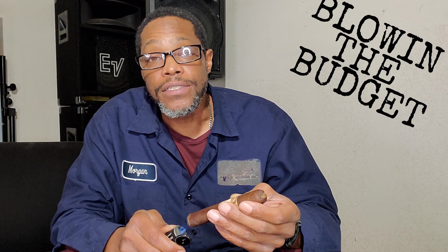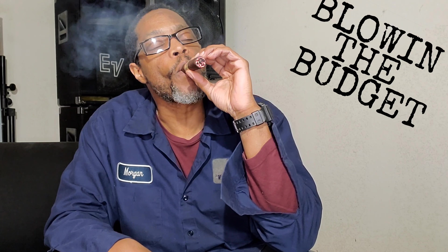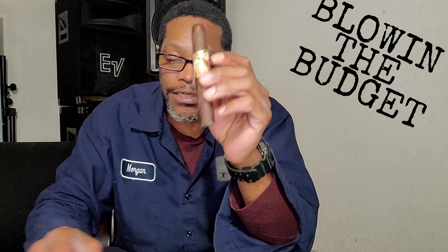I want to welcome all my smoker friends to Blowing a Budget. Here we highlight those budget friendly cigars as well as introduce our new smoker friends to this cigar lifestyle. Blowing on something nice from the Ashton Cigar Company — this is the San Cristobal Classico.